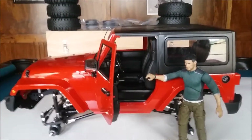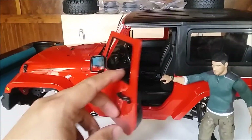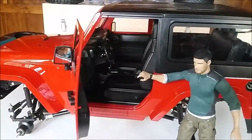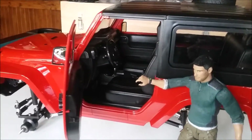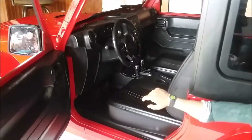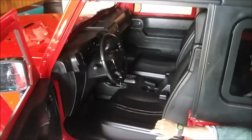Let's take a look at some of the details. It's got opening doors on both sides — driver and passenger. The interior details are very nice: dashboard, seats, cup holder.